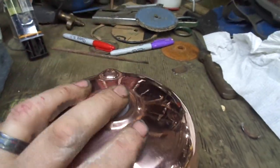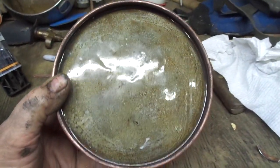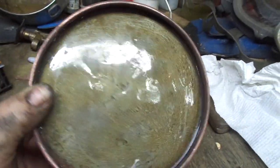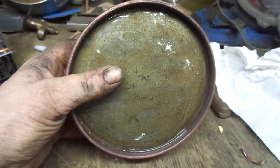Also, the bottom — the steel bottom — was pretty nasty rust-wise. What I've done is I put a coat of epoxy on the bottom. After it's plated, I'm going to go over this with the stainless steel paint that I have, so it'll have a silver bottom like original.